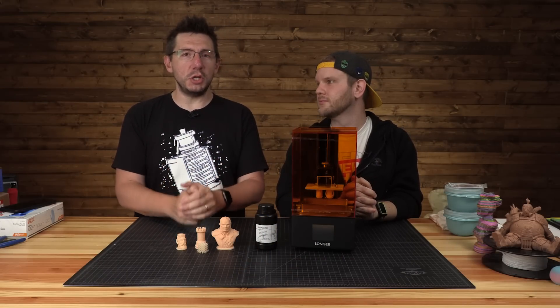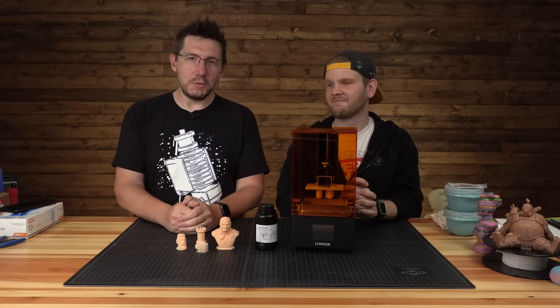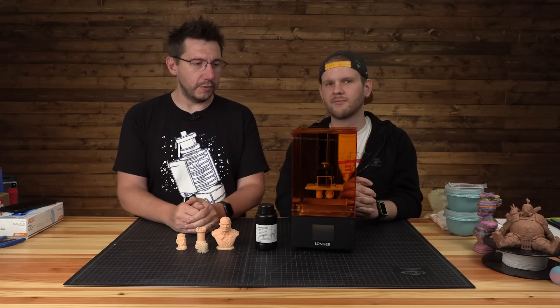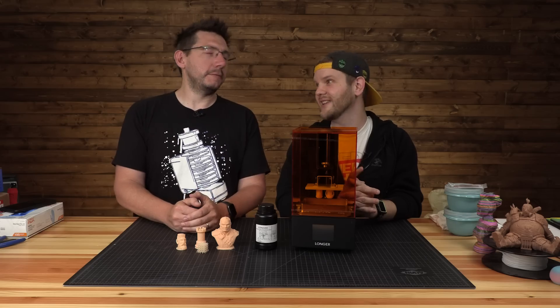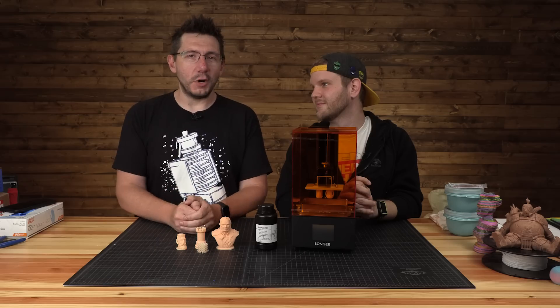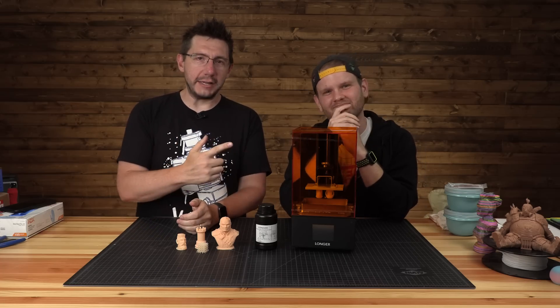Normally on this channel we show off all sorts of machines — big machines, small machines, expensive machines, cheap machines. But this is special because a company called Longer 3D sent this over. It's called the Orange 10, it's a resin-based 3D printer, and it's $229 US. That's crazy and impressive — impressive enough that I want to talk about it right here on 3D Printing Nerd.